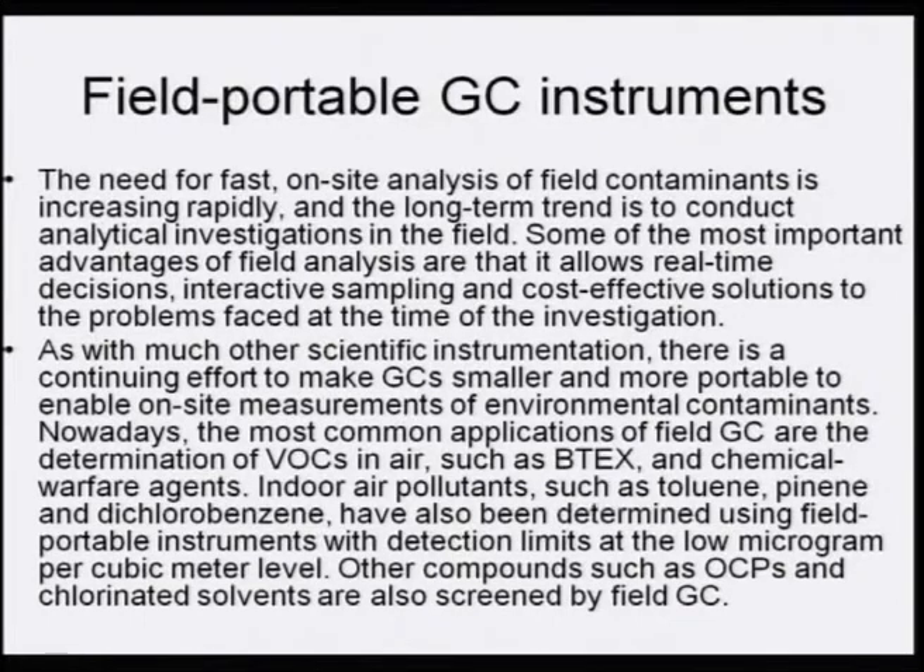There is a continuing effort to make GCs smaller and more portable for on-site measurements. The most common applications of field GCs are determination of VOCs in air such as BTEXs and chemical warfare agents. Indoor air pollutants such as toluene, pinene, and dichlorobenzene have been determined with detection limits as low as µg/m³. Organochlorine pesticides and chlorinated solvents are also screened by field GCs, demonstrating that these smaller instruments can effectively analyze environmental contaminants.